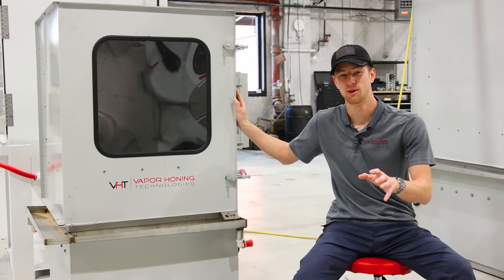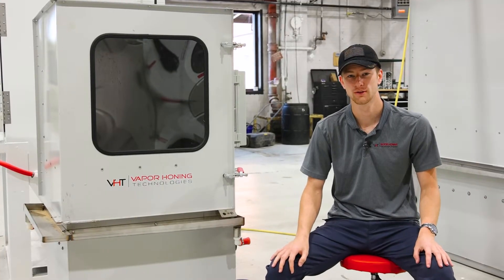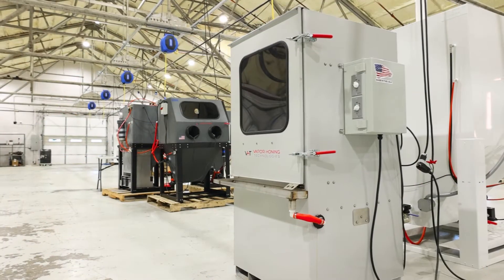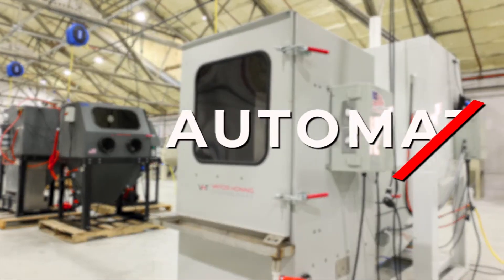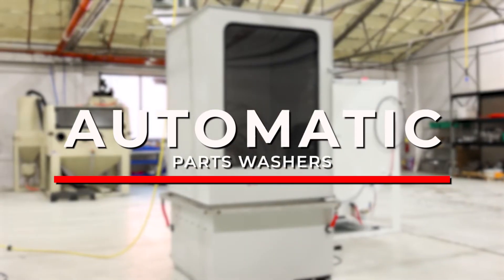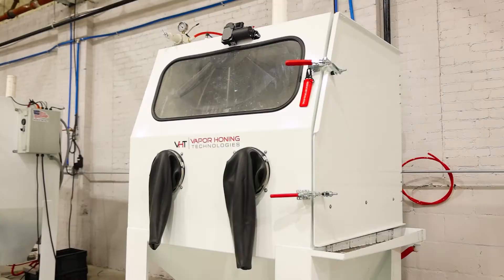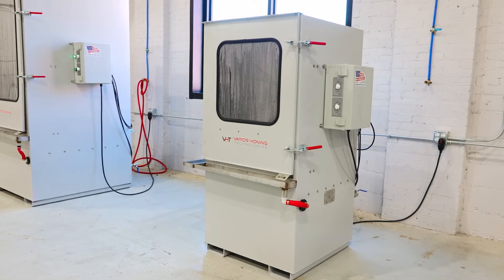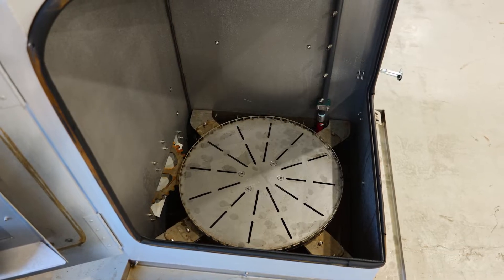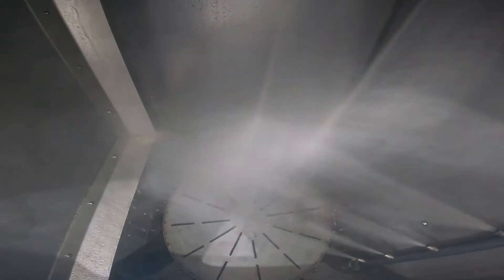This is one of Vapor Honing Technology's automatic parts washers. If you don't know what that is, it's something that can greatly increase your workflow without taking any of your time. At Vapor Honing Technologies, we produce the highest quality surface finishing and cleaning equipment. This falls under the cleaning category — it's essentially a bath for your parts, and it only uses water and an aqueous-based detergent, making it very safe for your employees as well as the environment.